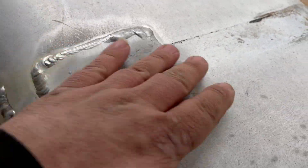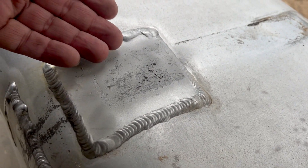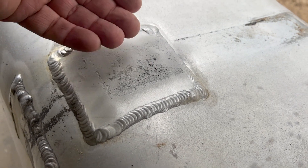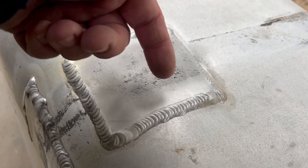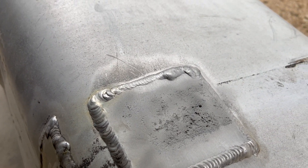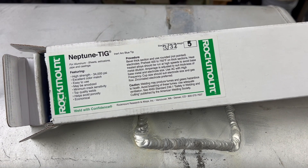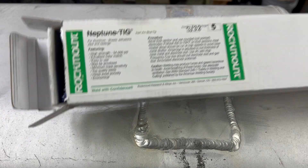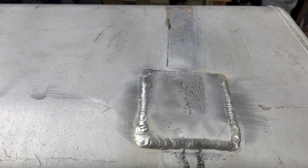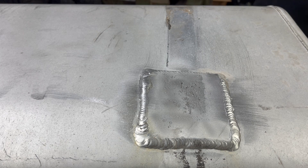The way this happens is the tank sits on a rubber strap, salt water from the road in winter gets in between, and it has 365 days a year to just corrode its way through, slow and painfully. You might wonder why I'm using Rod Mount Neptune rod again - because it works. The whole job required about three rods, and at 40 or 50 bucks a pound that's maybe a three-dollar investment on the entire job. It just works so well it's absolutely worth it.